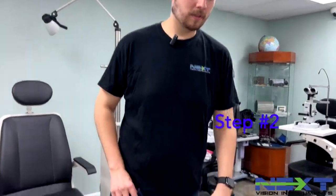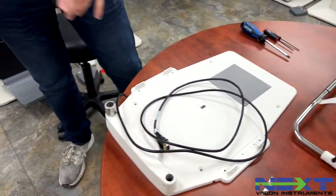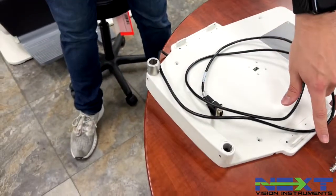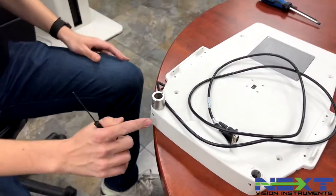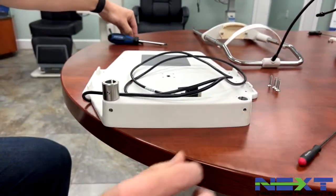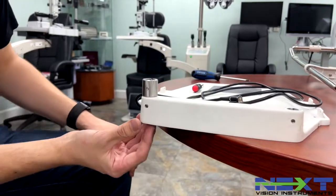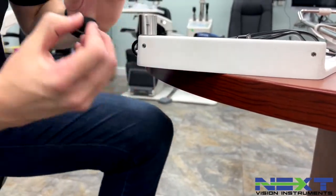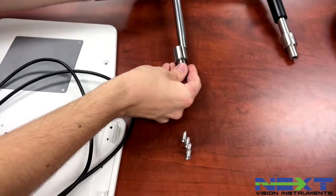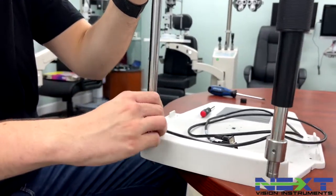Step two is installing the base plate and the headrest. For this part you'll need your Phillips head, your two-and-a-half millimeter, and your two millimeter allen wrench, as well as four screws. Come over to the back side of the base plate and use your two millimeter to back out a screw, then your two-and-a-half to back out another slightly, so you can remove that piece. Under there is a foam piece you need to take out. Pop that out, grab your headrest, run the wire in the channel, and pull it through the hole.